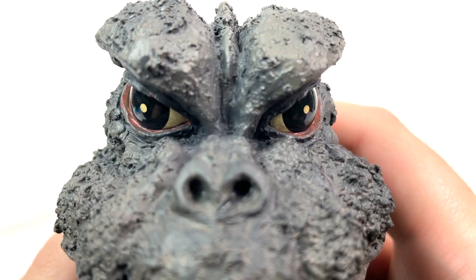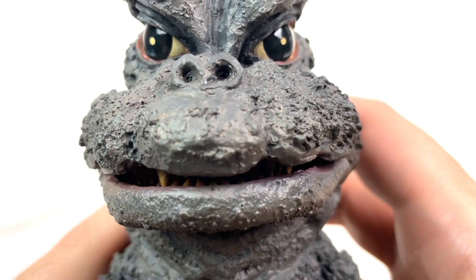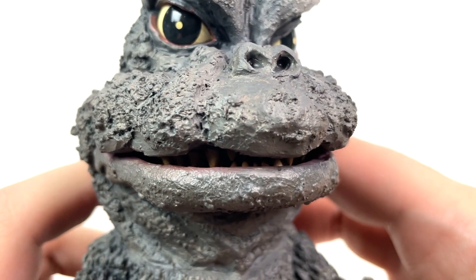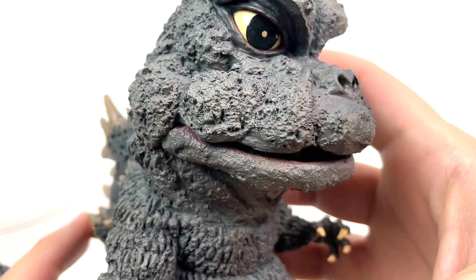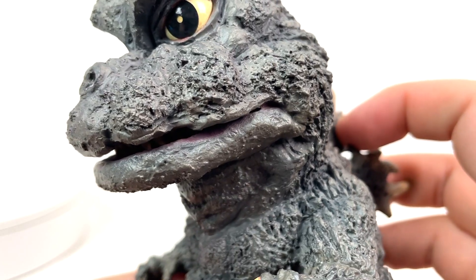Really enjoying the glossier look of the eyeballs as well. And as you can see, somewhat peeking out of his mouth over here, you can see that Godzilla's got a full row of teeth in there and they're fully painted. And you can actually see some minor paint along Godzilla's lips. Just fantastic.